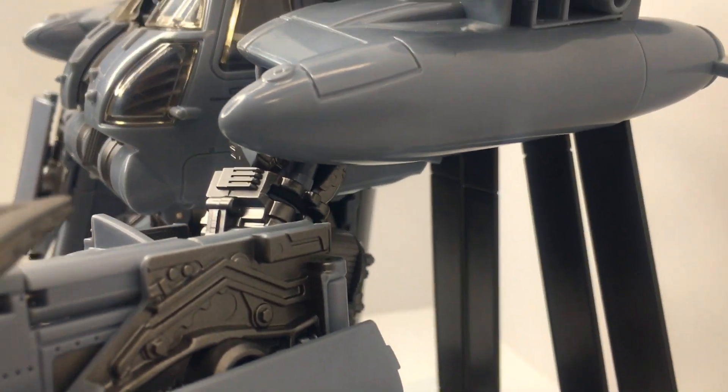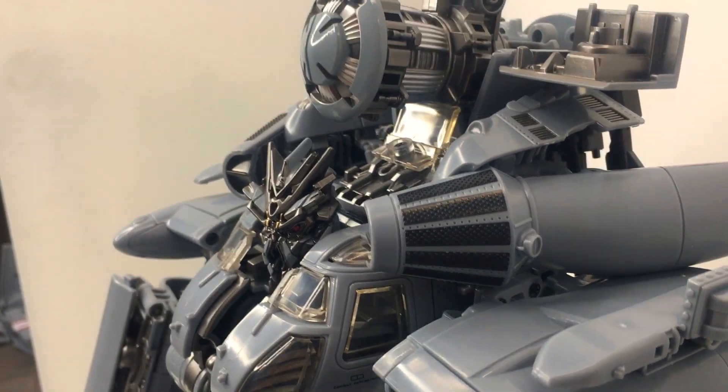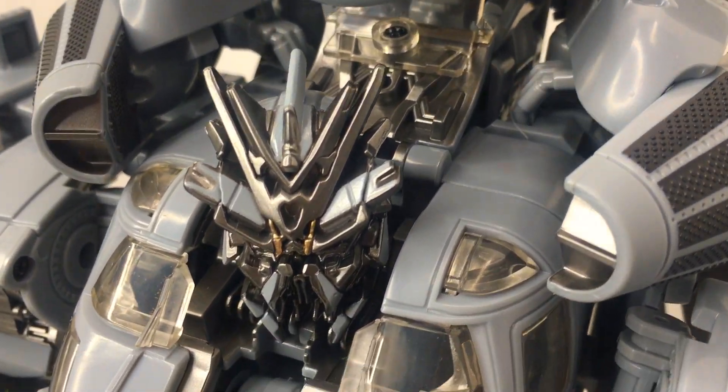I watched Ben's Collectibles and he reviewed this figure. I watched his whole review and he's right — it's a good figure. I love it.